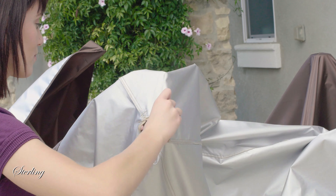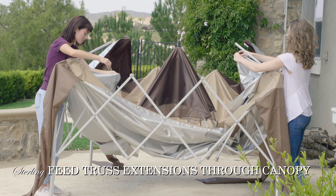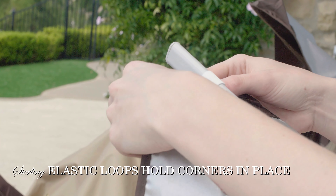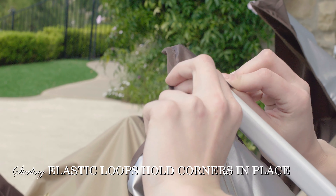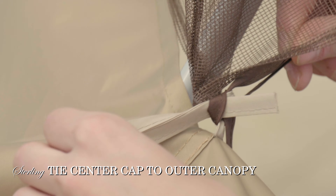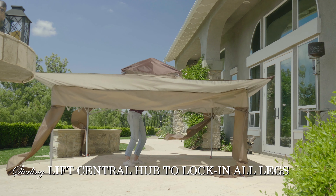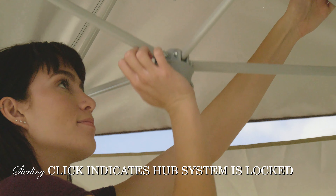The patented double truss design system feeds through the canopy fabric at each corner. Set the elastic loop and canopy corner over the end of each arm of the auto extension system. Tie the center cap to the outer canopy. Easily lock in all four legs with one hand by lifting the central hub system until you hear the click.